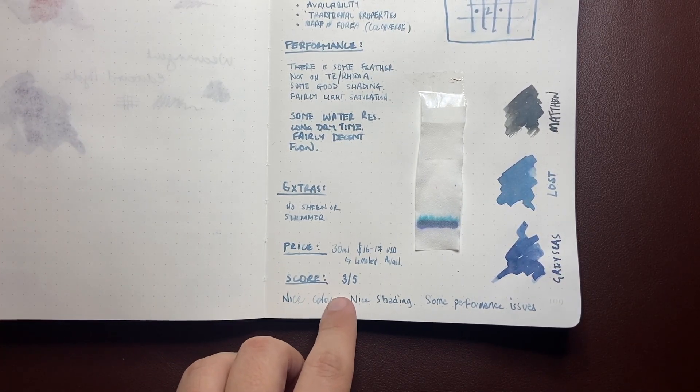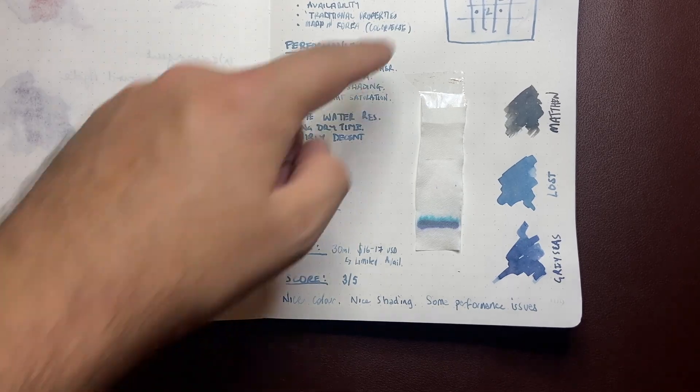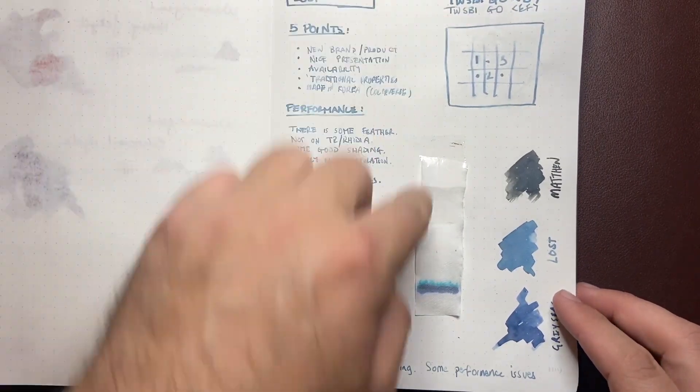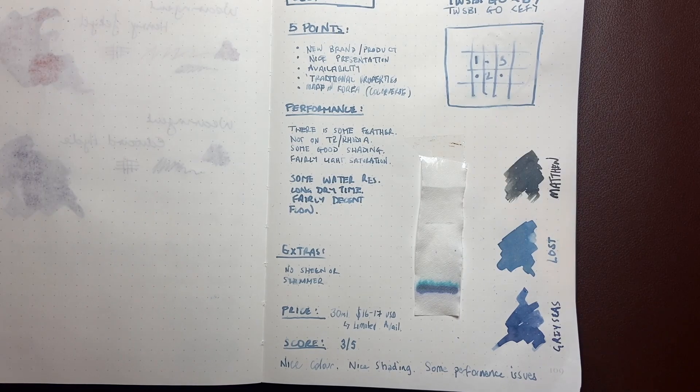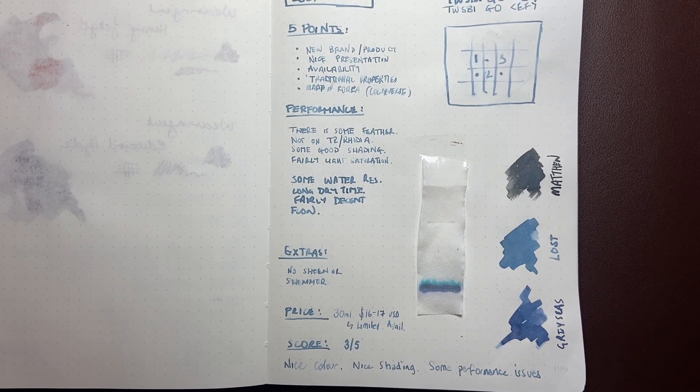I've given this a 3 out of 5. I think it's a nice color, particularly in the wetter, darker shading sections. It's got some nice shading, but if you were using this for everyday writing, some of that lighter shading may just be a little bit too light. There are a few performance issues, but it's got great water resistance — it really holds together. It's a really safe, traditional ink in most of its properties. Just a couple of things like the feathering, which if you're using Tomoe River or Rhodia isn't so much of an issue. So just keep all that in mind.